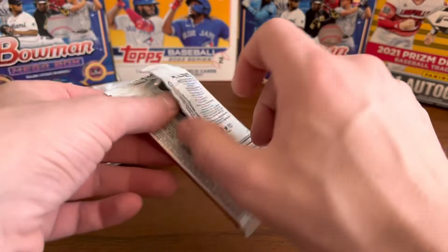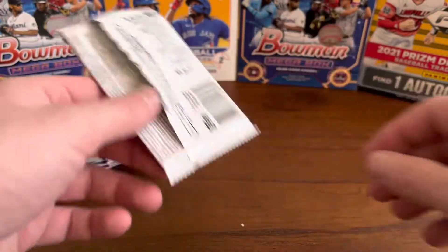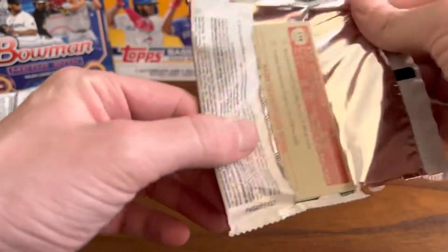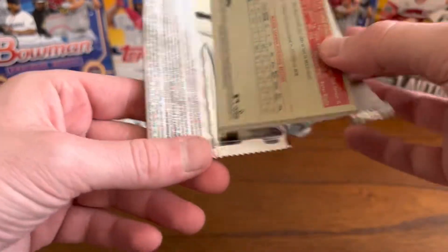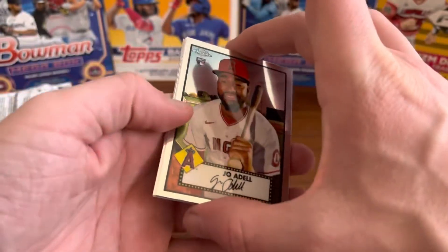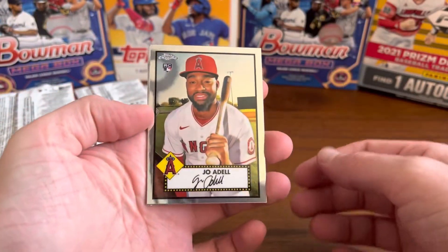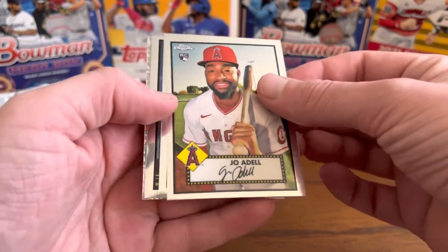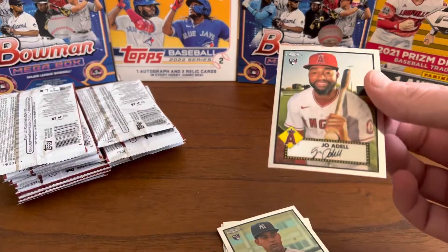There is a Mickey Mantle short print in this set — I think it's a super short print. I'm not expecting that. I'm just excited about these. There's a Joe Adele rookie card. I'm probably going to be sleeving up a lot of these.